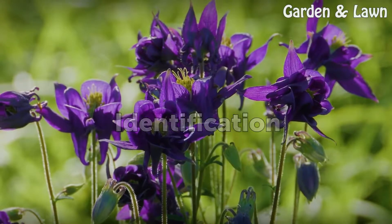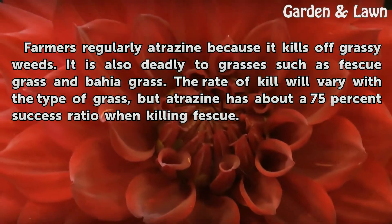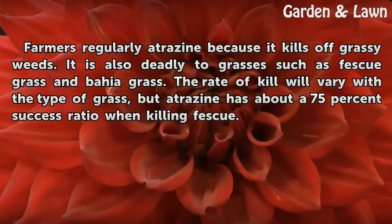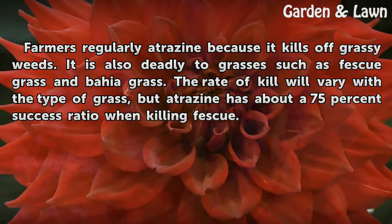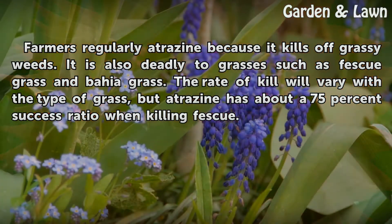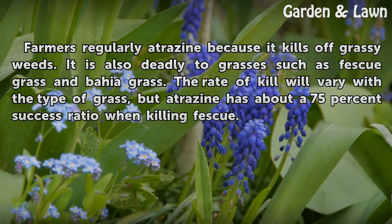Identification. Farmers regularly use atrazine because it kills off grassy weeds. It is also deadly to grasses such as fescue grass and bahia grass. The rate of kill will vary with the type of grass, but atrazine has about a 75% success ratio when killing fescue.